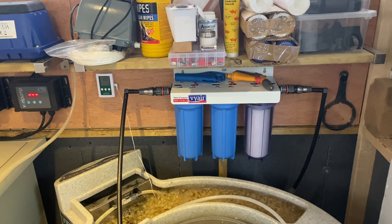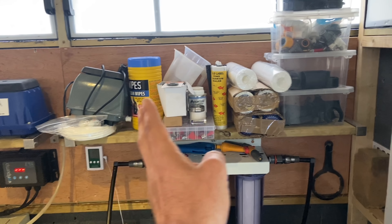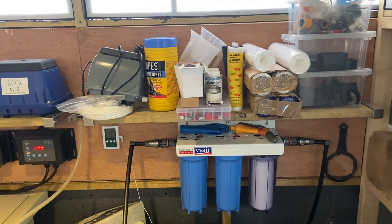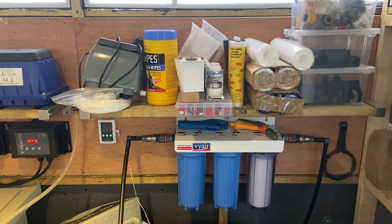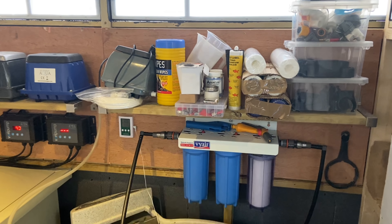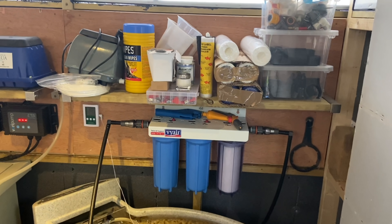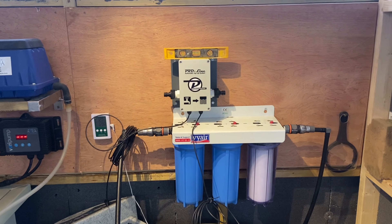I'm hoping to put the automatic top-up system somewhere around here and keep the three-stage dechlorinator over there. I might have to do a little bit of adjustments. I need to remove all this, box it up, put it away neatly, remove this shelf, and then start installing the top-up system. I'll get all this done and then we can start filming the installation.